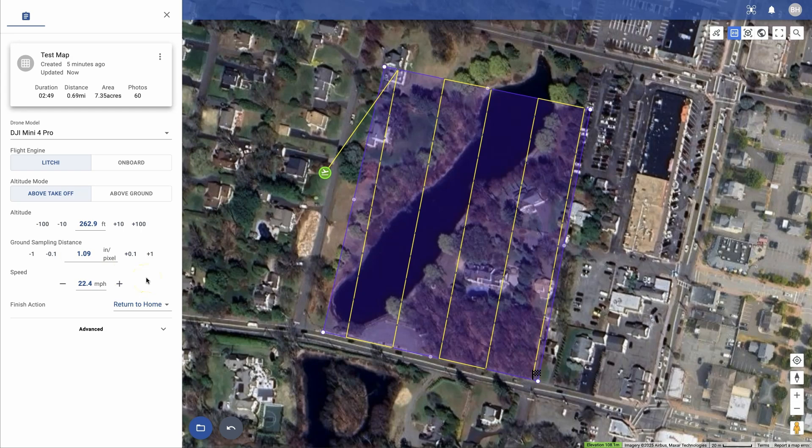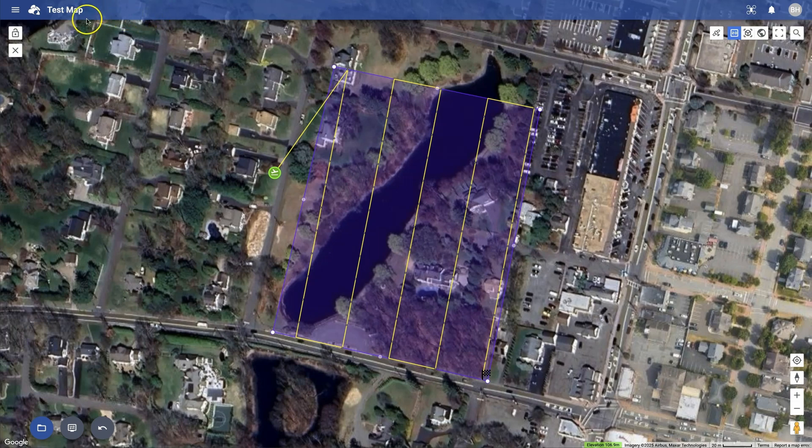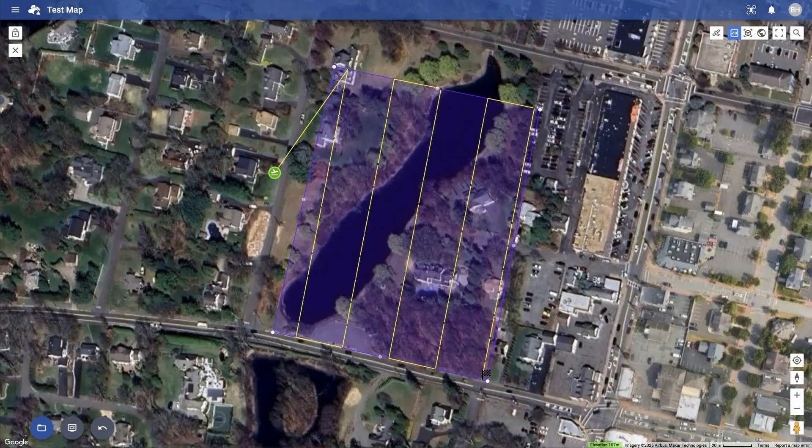For this test, I'm going to leave the standard settings. Now let's open up the Advanced tab by clicking on the down arrow. Here you have access to features that allow you to change the flight direction, gimbal angle, and overlaps. These all look fine for my test. Note that I don't have to save — it saves automatically as you make changes, and so it already shows up in the list of missions.